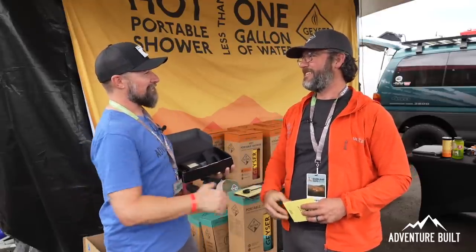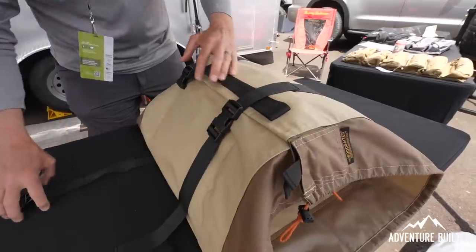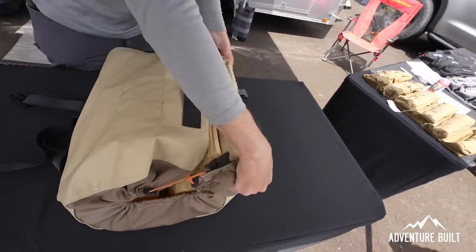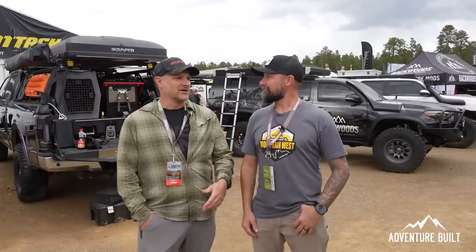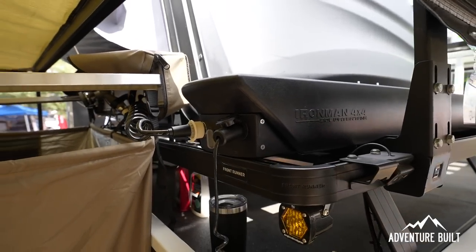That was the absolute coolest essentials we were able to find at Overland Expo West 2023 here in Flagstaff, Arizona. What was your favorite? My favorite was the Stowed log bag — that thing is just super cool. I've had a lot of log bags and they've all kind of sucked. That one really fit all the bills. I actually met them up at Pacific Northwest last year and thought Kelly's got to do this one. For me, Iron Man — the shower with the pump built in is really cool.